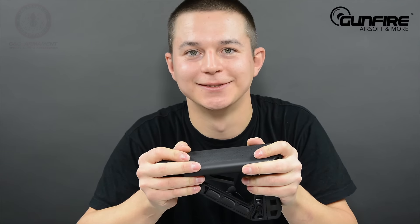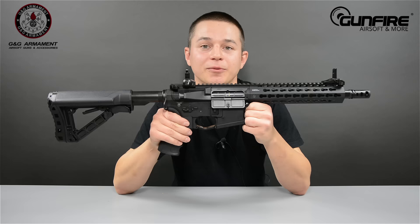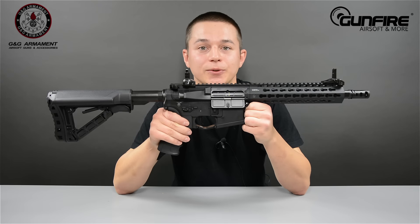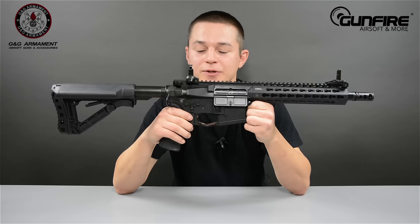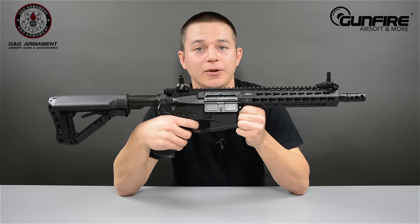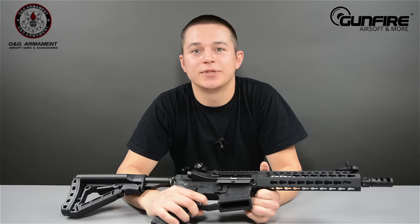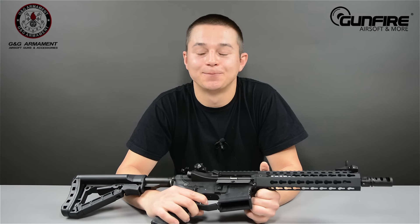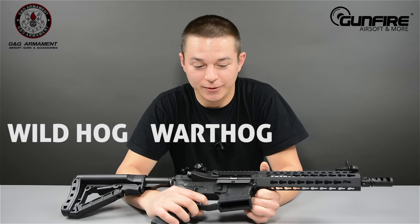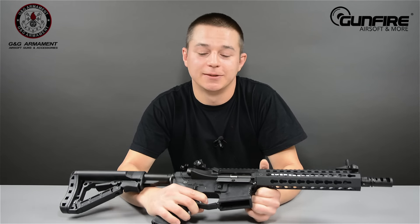Let's have some shooting. The ETU system allows you to choose between two fire modes: semi/full auto and semi/free three-round burst. To program the ETU, simply switch to semi auto, pull the trigger and hold it for 10 seconds. We can use those 10 seconds to present the full product line: Wild Hog, War Hog, and Predator. I think that's about it — let's check.